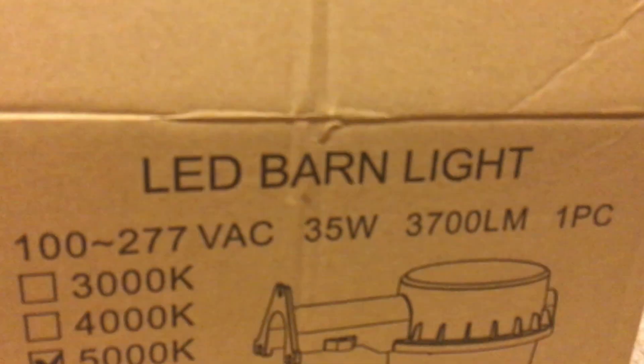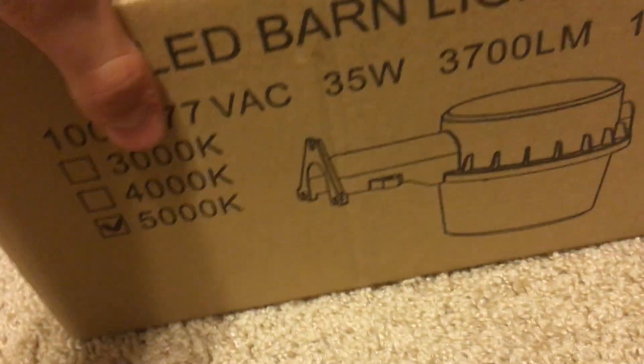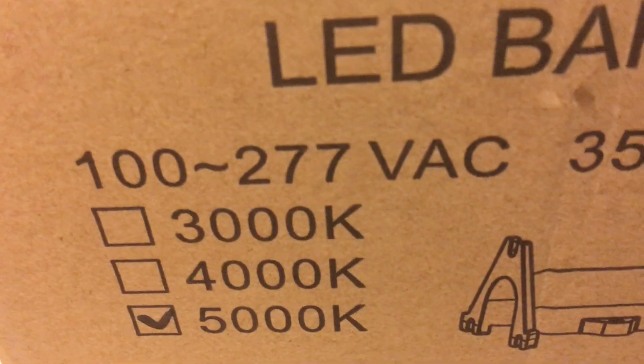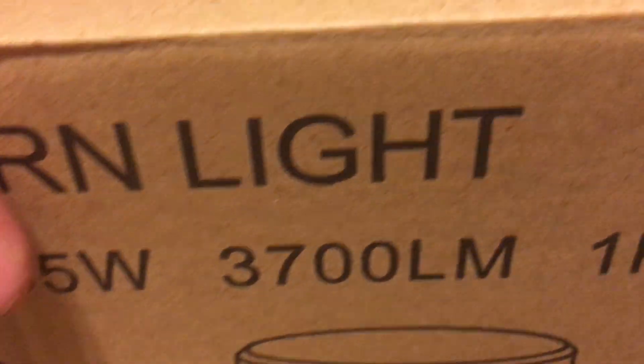Hello everyone, today I'm going to be showing you all this LED barn light — it's an LED area light. Here it is. Here's the box. This particular model is 5000 Kelvin, it's 35 watts, runs on 100 to 277 volts AC, and it's at 3700 lumens.